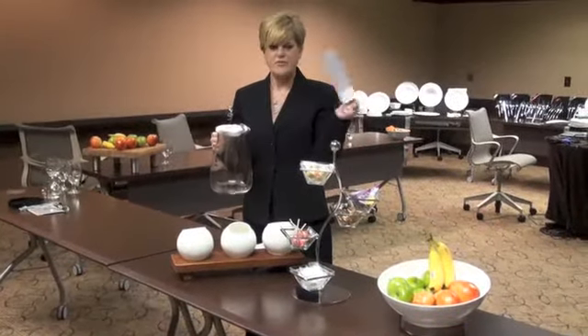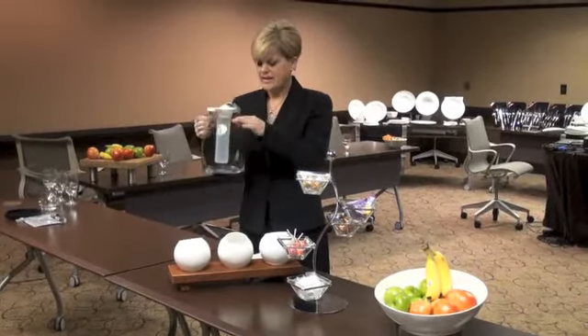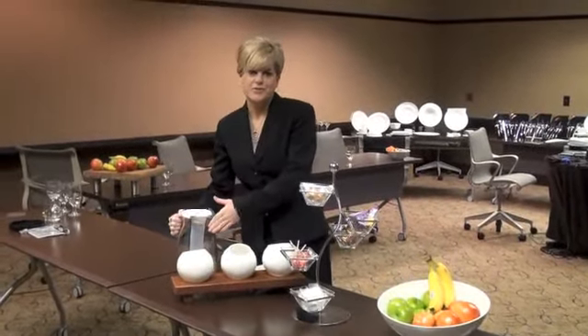To keep any beverage cold, we have a glass carafe with a plastic insert that you just put water in, chill it or freeze it, and then it keeps your beverage cold for many hours.